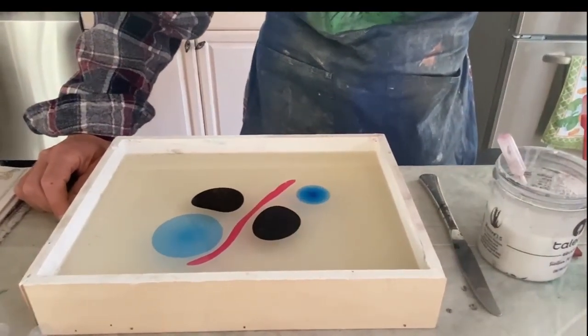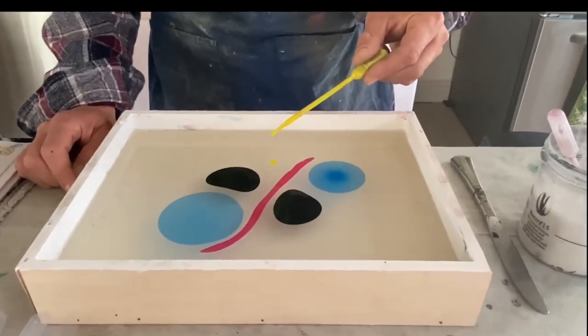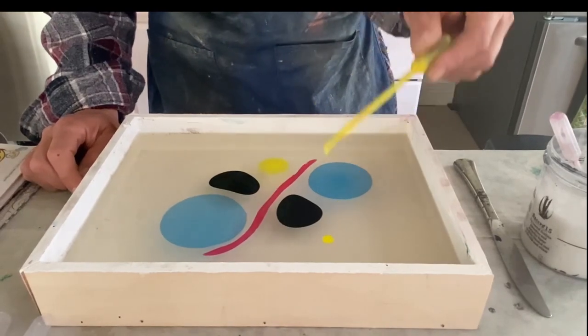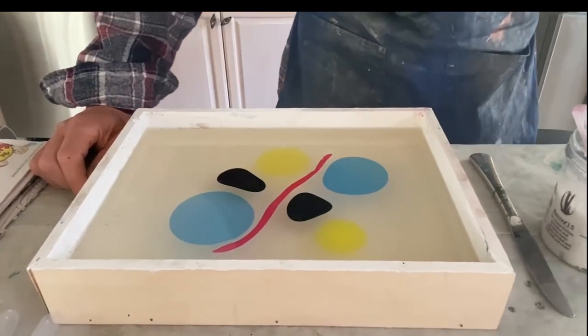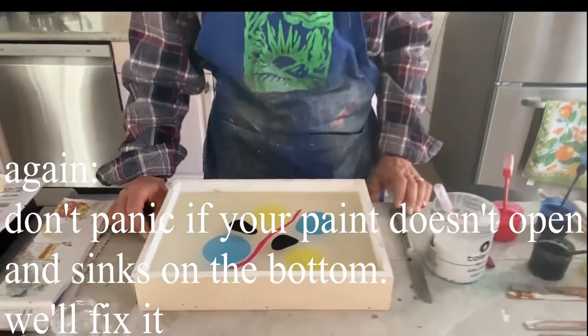So if the paint behaves this way, it's fine. Yellow is powerful — great. I think the paint is such a good, very good quality. Then we will fix the paint during the class, we will see. But this is a good way of behaving.